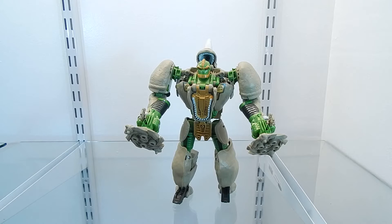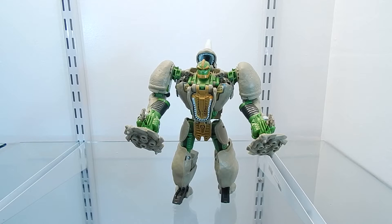He considers Rattrap to be his best friend, but he also has a close friendship with Optimus. Two interesting facts about this character: Rhinox is the only member of the Beast Wars Maximal lineup who was there from the beginning and remains alive and unchanged for the entire course of the show. Also, Rhinox spent all of season 3 in robot mode without transforming into his beast mode at any point — he is the only Beast Wars character to do this for an entire season.